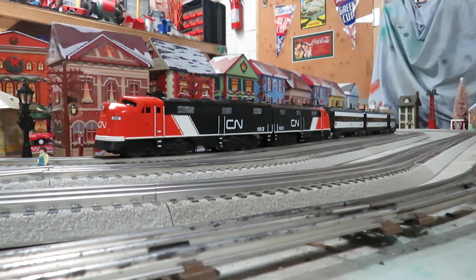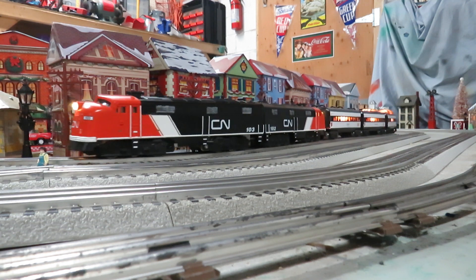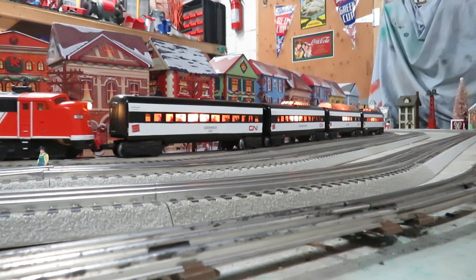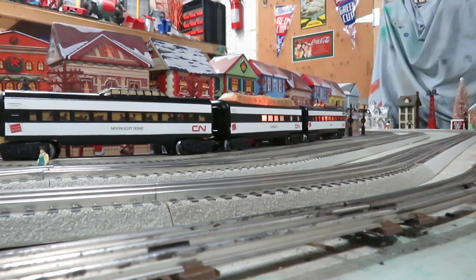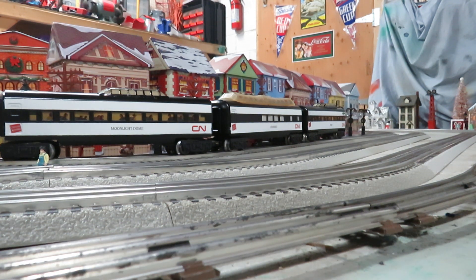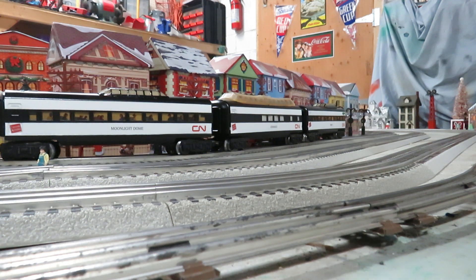So we can take a look at the passenger cars. There's a diner — the Greenwich diner car. I also have a short Vista dome, a Moonlight dome. The dome on this one had some damage to it, so I repaired the damage and then took a black Sharpie paint pen and outlined all the struts, which covered the damage really nicely.